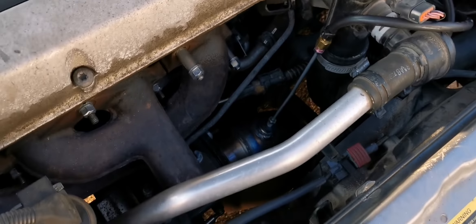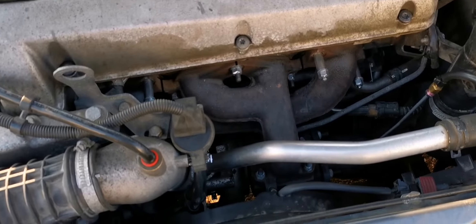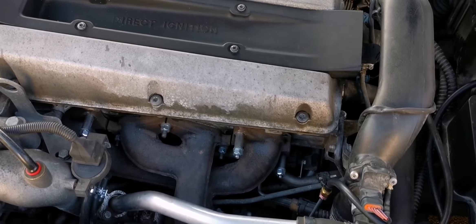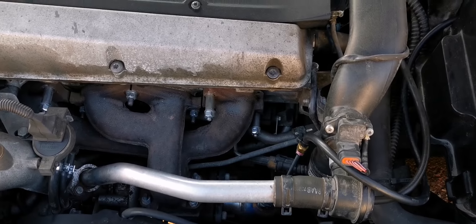So I'd say that's a success. It takes longer for the system to build pressure as well, and it doesn't feel like the car is running into a wall — it actually feels quite responsive all the way to the rev limiter.